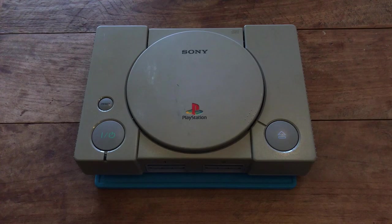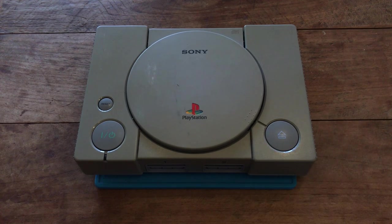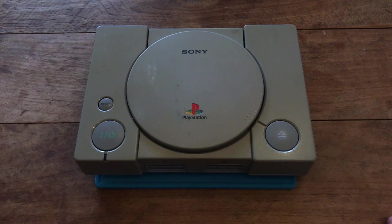Hey everyone, welcome back to yet another new episode on Retro Game Revival. Today we've got ourselves a PlayStation 1. I was gifted this by a friend of mine — he said he bought it at a flea market ages ago, ended up never trying it out, and got a better one that looked aesthetically better, so he decided to use that one and gave this to me.